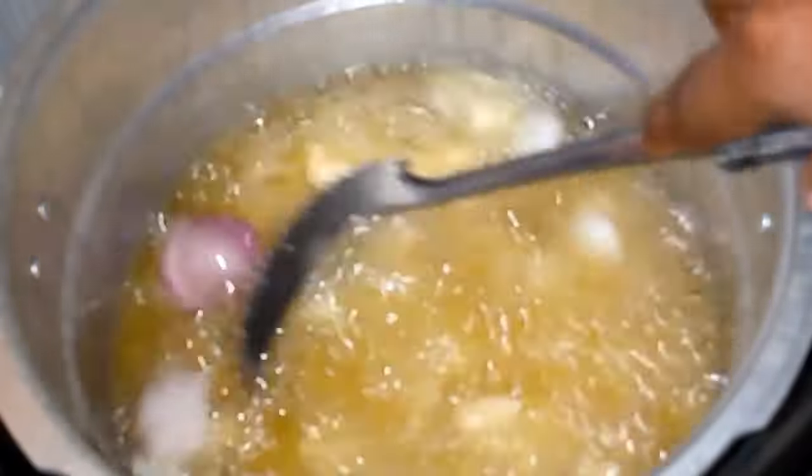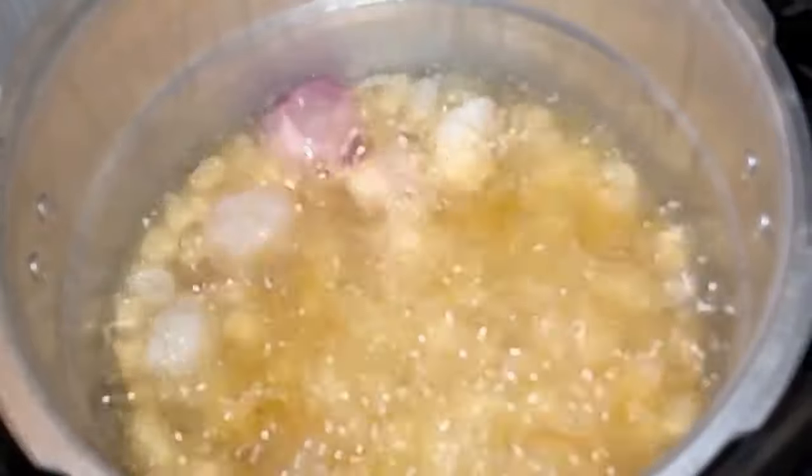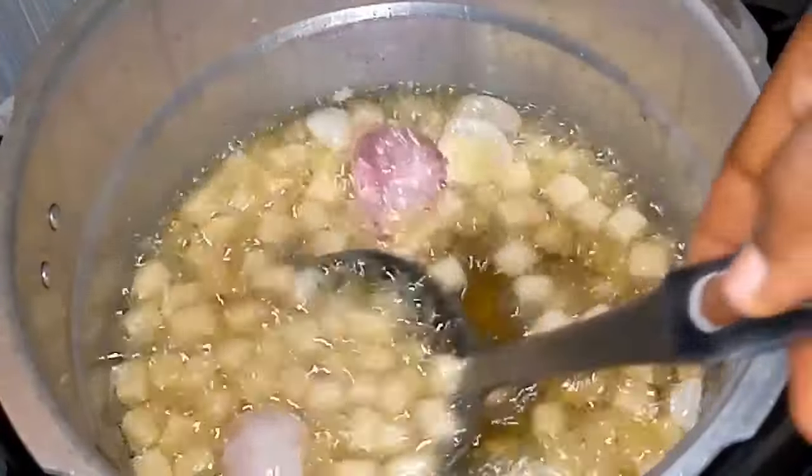Final tip: Fry on medium heat. Don't crowd your oil. Don't go and put the fire as if you are cooking for a party. Fry on medium heat. Allow your chinchin to be bubbling slightly. Don't pour all your chinchin at once — fry them in batches. Let them not be too much in your oil.